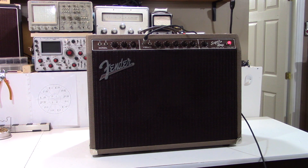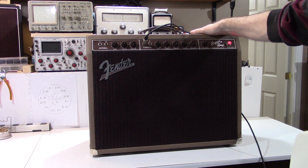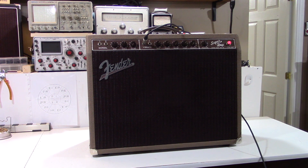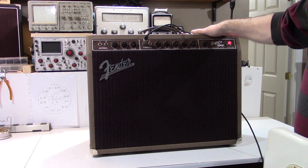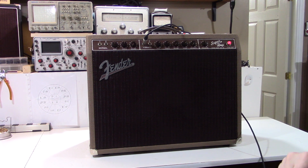Hey everybody, welcome to PTW Amps in Quebec, Canada. On the bench we have a newly restored 1960 Fender Super. This is the 6G4 model. The date code on this amp dates it to March 1960, so this is a very, very early Super.